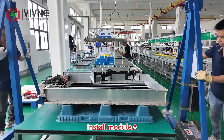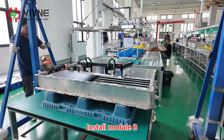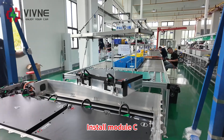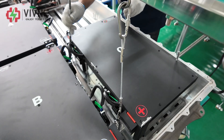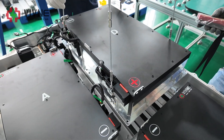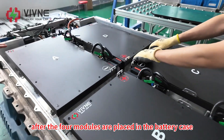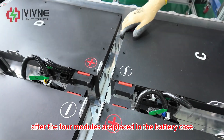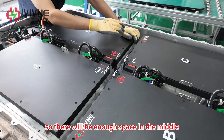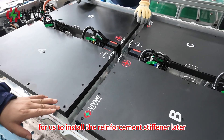Install module A, then install module B, install module C, and install module D. After the four modules are placed in the battery case, please organize the four modules a little so there will be enough space in the middle for us to install the reinforcement stiffener later.